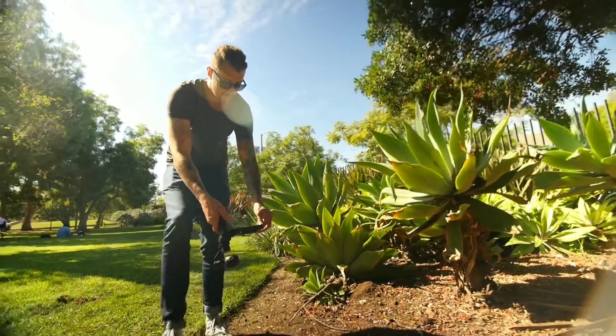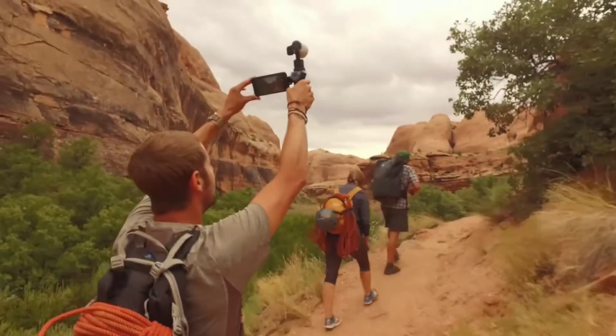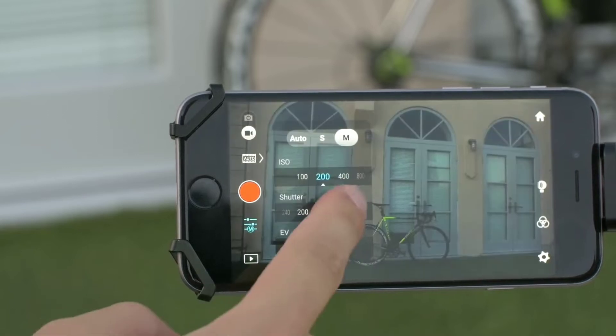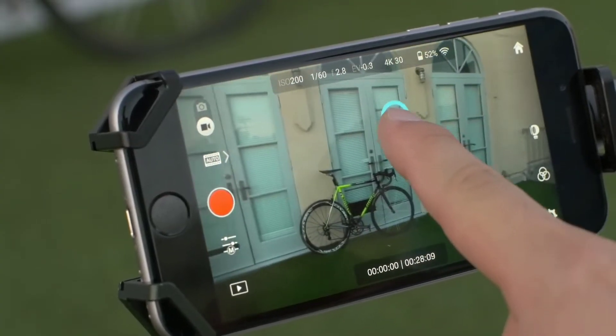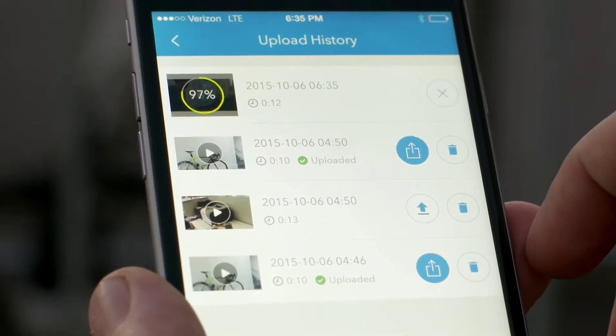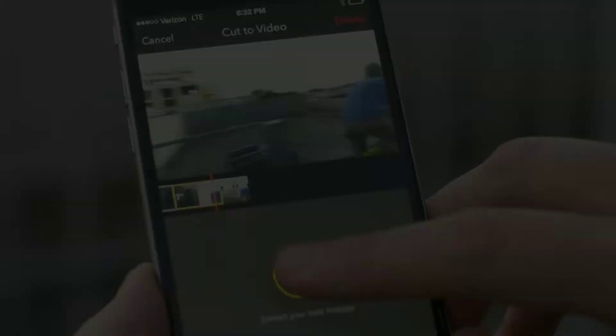The DJI GO app is central to the experience of using the Osmo. The app itself serves as a monitor when recording or viewing footage. You can also adjust camera settings including ISO and shutter speed, control the camera and gimbal at a distance with a simple gesture of your finger, quickly share your best shots online straight from the app, or edit a stunning montage with the Director feature.